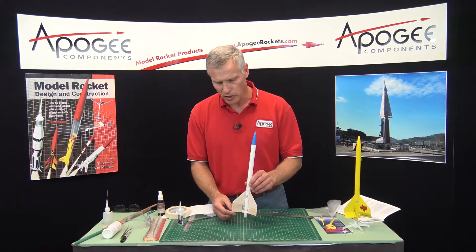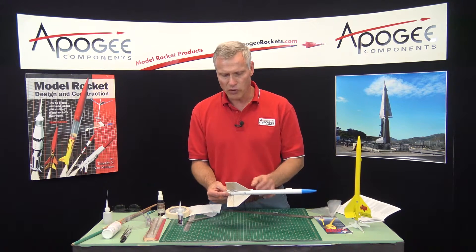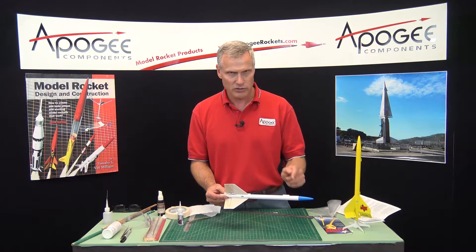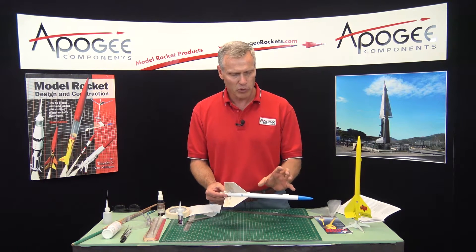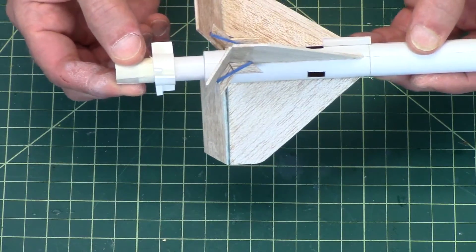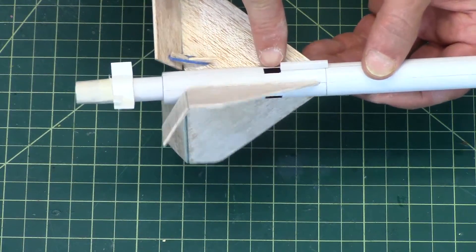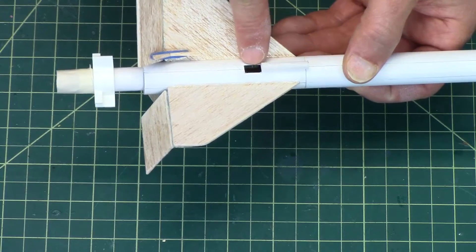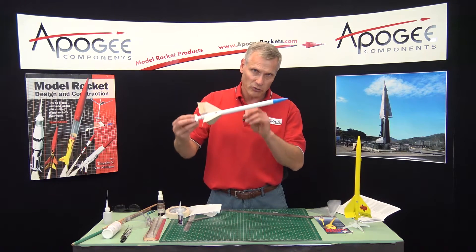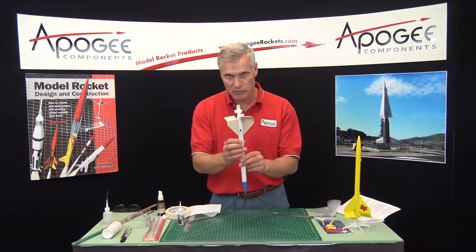During launch the rocket goes up with the flaps straight. At ejection, the ejection charge goes off and pressurizes this part of the rocket. Since the nose cone is glued on, that pressure builds up and pushes the piston rearward, which releases the tabs that cant over. The exhaust comes out these little holes so the rocket doesn't blow itself apart. Then the rocket tilts over and starts spinning on its own as it comes down.